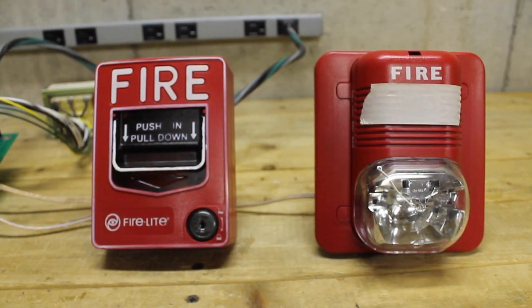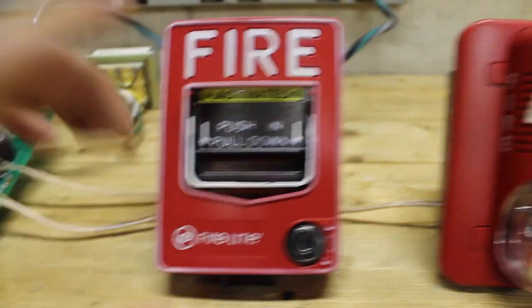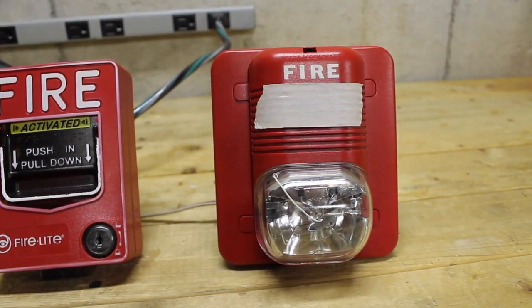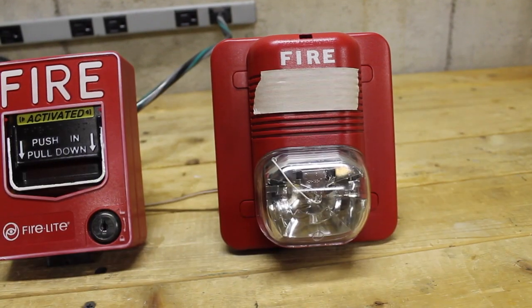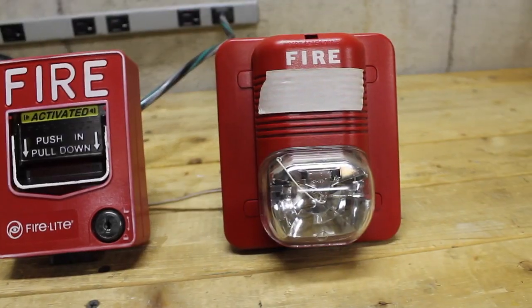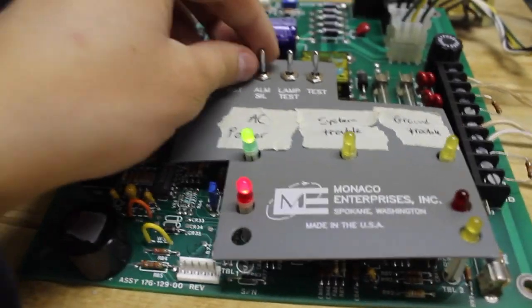Without further ado, let's conduct my very first system test. Let's push in and pull it down. As you can hear, it is doing full-wave rectified output — that's why it sounds a little raspy. As you can see, it is in alarm right now. Now let's silence it.